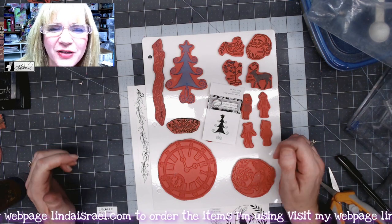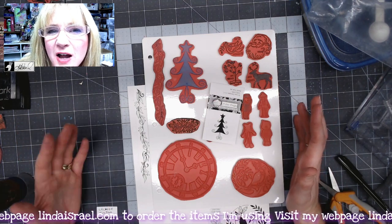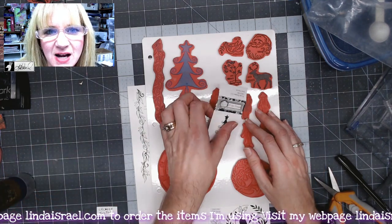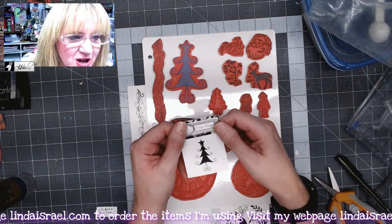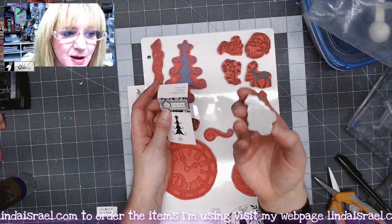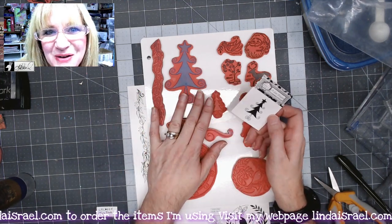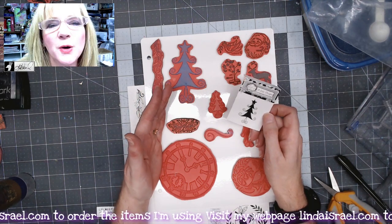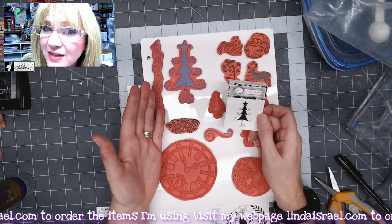Hello everyone, Linda Israel here. I thought I would come and show a quick tip or idea on unmounted or cling stamp storage. Beeline Designs has cling mount stamps that come with a little package showing what the image is and the name of the image. I was finding that especially during my videos I couldn't remember the name of the stamp, so I was trying to figure out the best way to store them so I can find them and remember the names.